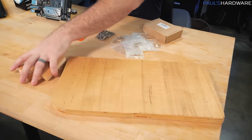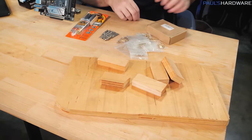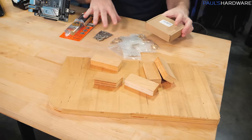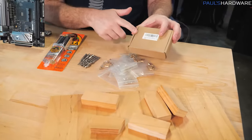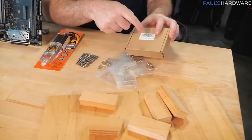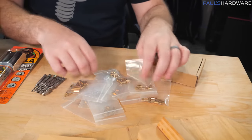I have some scrap pieces here to put under that since I'm just going to be drilling right here and I don't want to drill into my table. I have a few kits of gear here, and I'll put links in the description in case you're interested. This is just a set of motherboard standoffs — these all have M3 threading and they are of various heights.